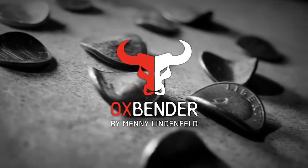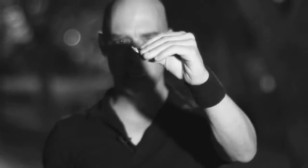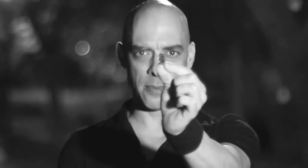Here's what happens: a spectator takes out the coin, signs the coin, you then instruct the spectator to hold the coin in his hand like this, you do your thing, and when he opens the hand the coin is bent. I've bent this coin in front of the camera using just one hand — this is how good the Ox Bender is.